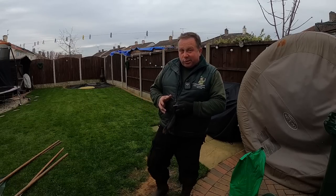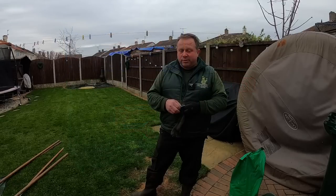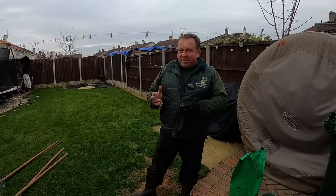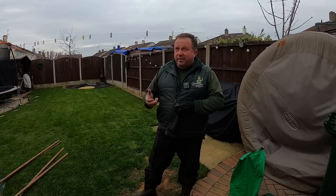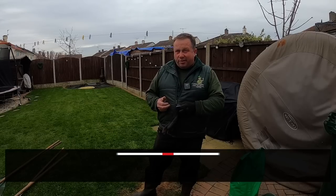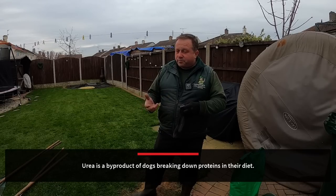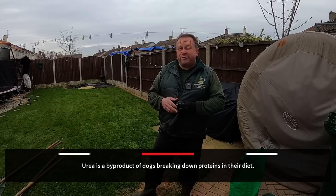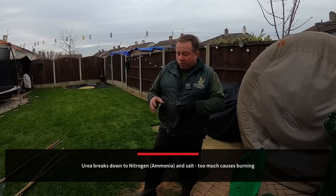The second thing you can try are dog rocks — you can buy them online, and I'll leave links in the description. Dog rocks basically help to filter out all the impurities like ammonia, tin, nitrates — things which can burn the lawn. It's basically urea, and urea is actually what's in fertiliser. If you put too much fertiliser down you're going to burn your lawn, so it's a similar thing.